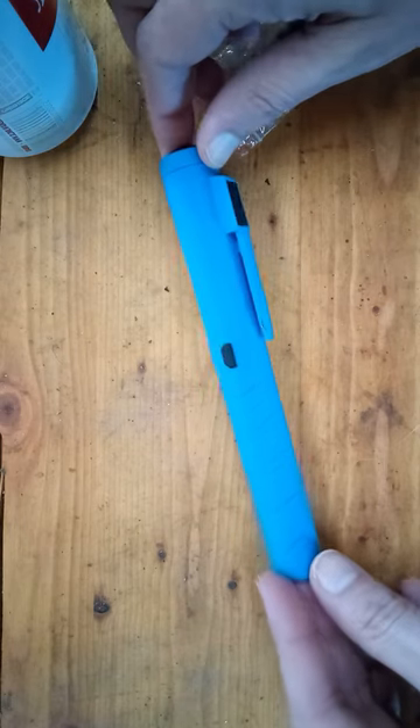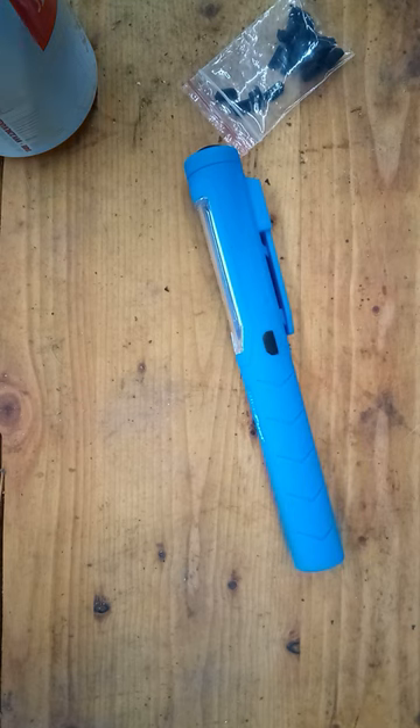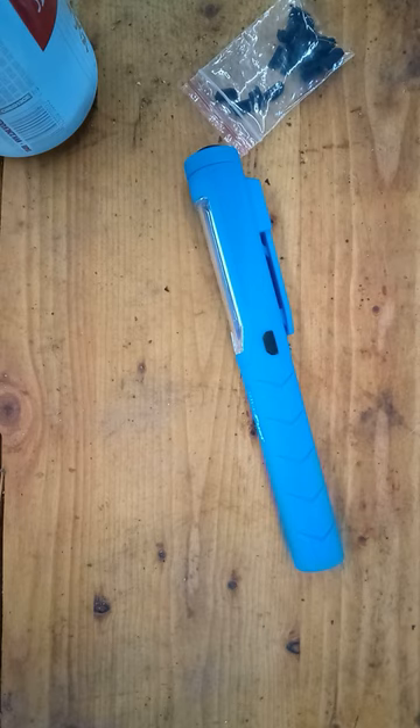These are like six dollars for 25, so even if you lose one you'll still have plenty of spares. Just search for 'USB dust plug' on Amazon — they have them for mini, micro, and USB-C.